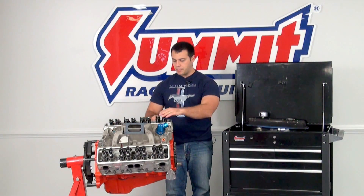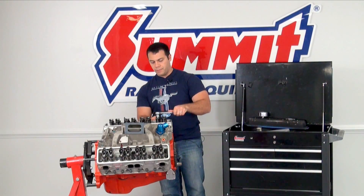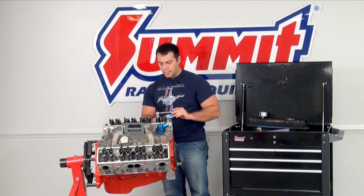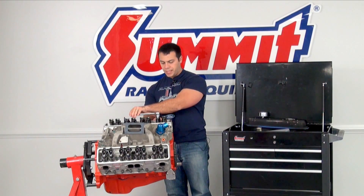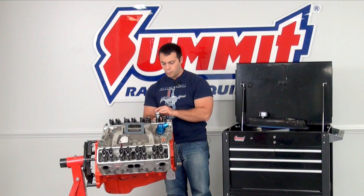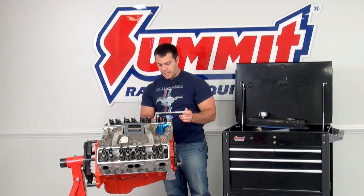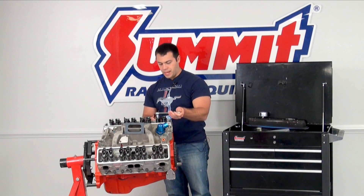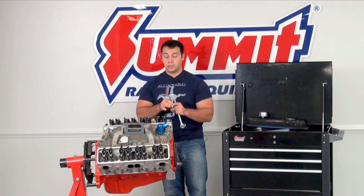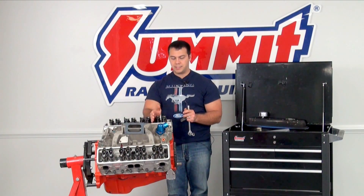I'm going to put the feeler gauge in between the rocker and the valve, and start to tighten things down. You're going to want to set it to just when the feeler gauge begins to catch, going in quarter turns. Right about there — things are catching for me, so that means I've set the valve lash for a solid lifter on our Chevy engine on cylinder number one.